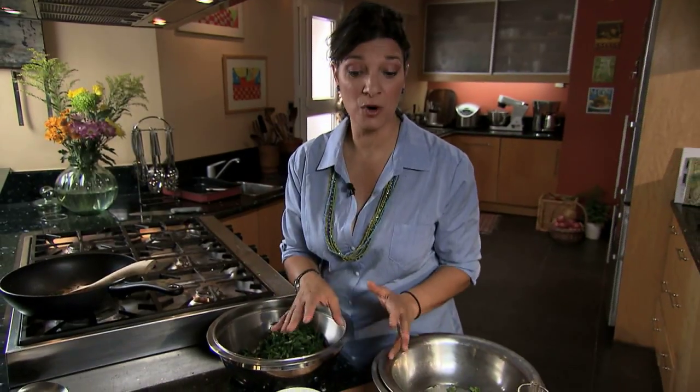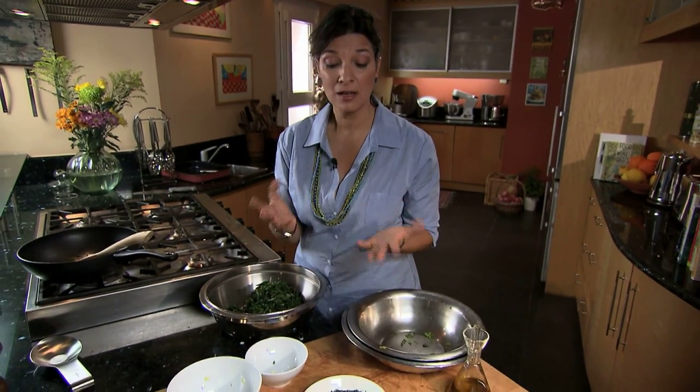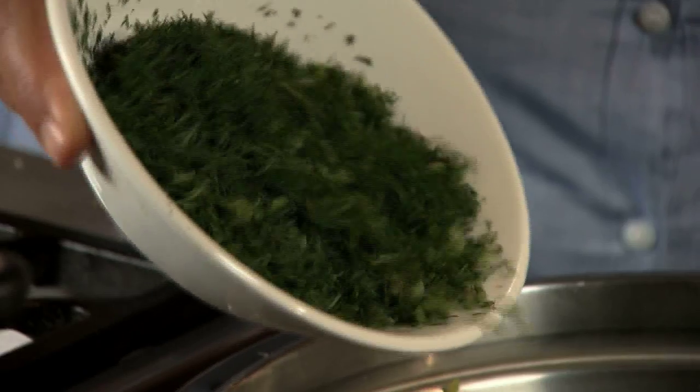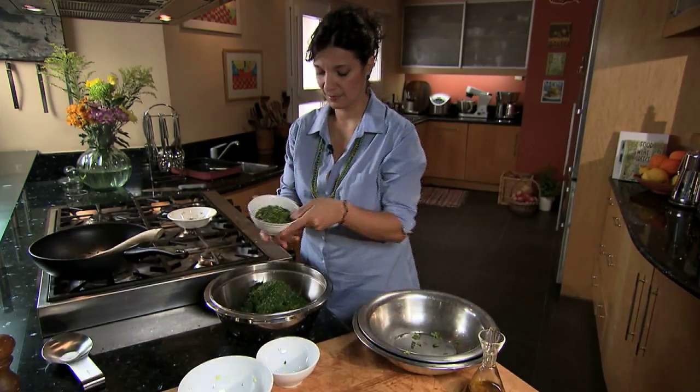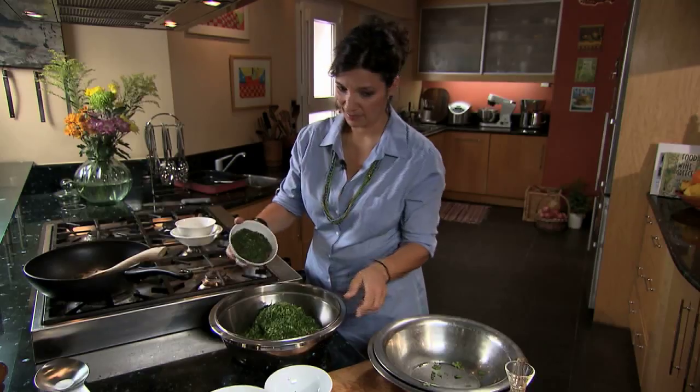I'm about to add all my herbs. They play a very important part in all greens' pies — they give so much flavor that we actually use less salt. Here I have wild fennel, parsley, dill, and a little bit of mint.